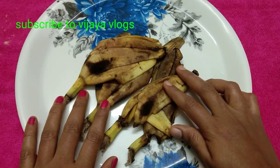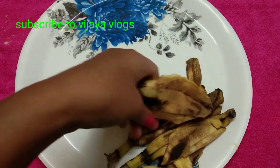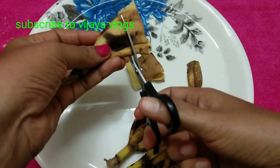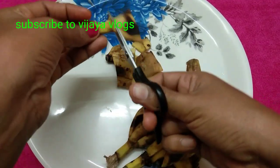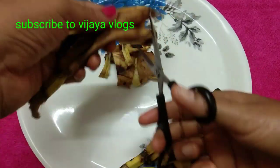Now we are ready to cut the fertilizer. We will cut the banana peels into small pieces. We will cut it in the container.